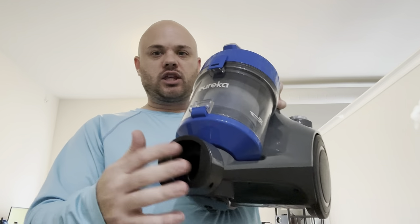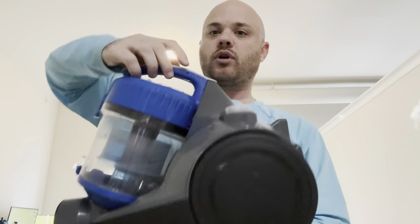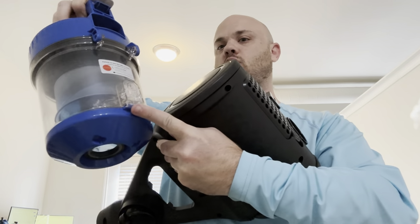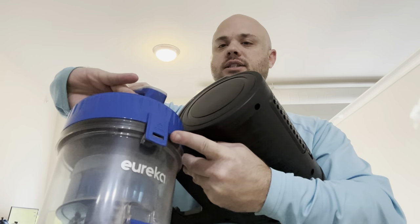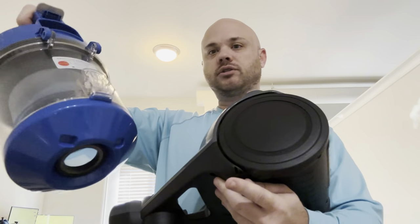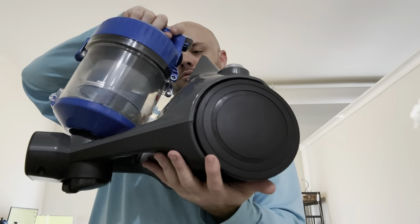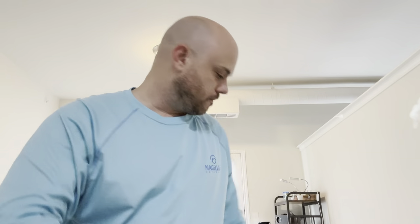You put the vacuum hose right here — it's super easy to use. If you want to empty it out, you press this button right here and this whole thing will actually pop off. You can open it up right here, and if you ever want to change out the filter, you press this one and that opens up the top part so you can clean out the filter. Press this one on the bottom to put it back — see how easy it is to put that back together.